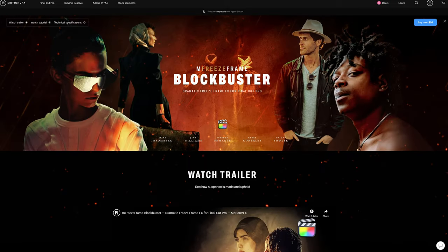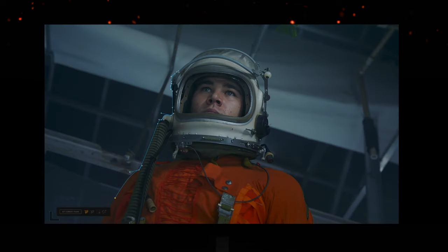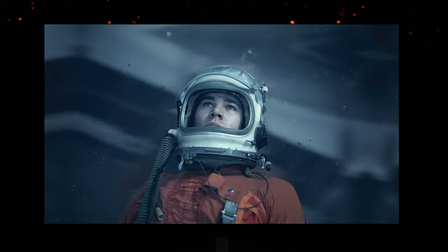Hey everyone, this is Matt McCool with Motion VFX. In this video I want to walk you through the process for creating this freeze frame effect. We do already have a Final Cut Pro version of this but it uses our M Freeze Frame plugin and we don't have the same plugin available for DaVinci Resolve, so in this video I'm going to show you how you can still achieve the same effect.